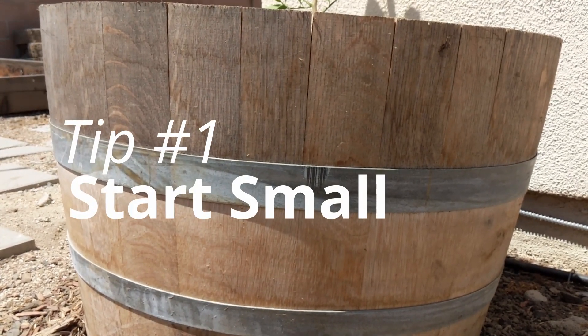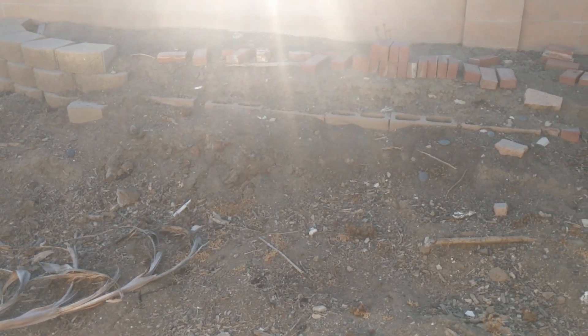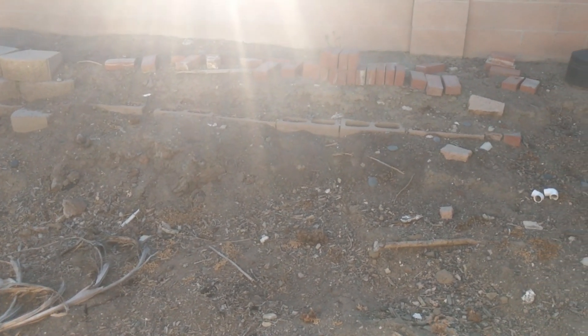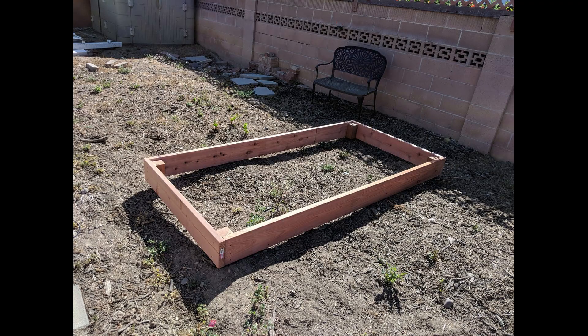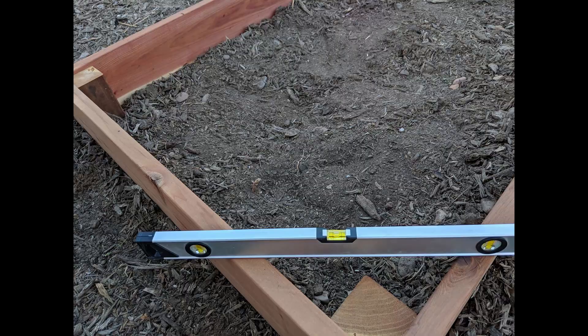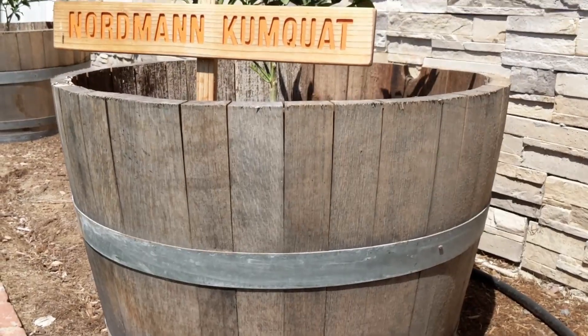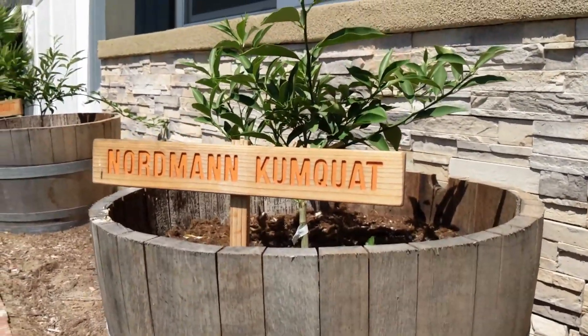My first recommendation is to start small. There's no need to overhaul the entire backyard. Instead, you may want to start by just building one garden bed. And even if that seems intimidating, maybe you just start with one plant.